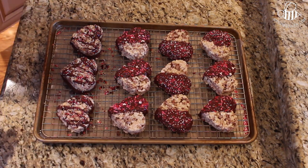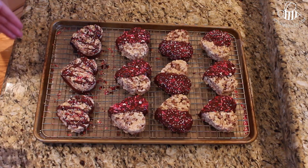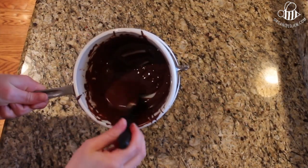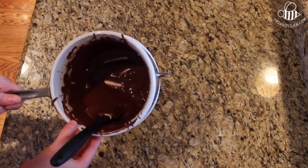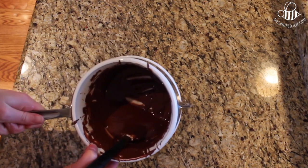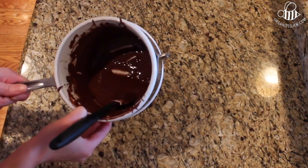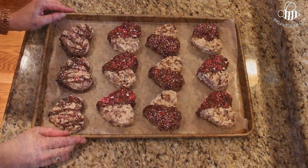Now I've got my decorated hearts — they don't look professional but they look like you put time and effort into them, and I bet they're scrumptious. I'm going to pop these into the fridge for about 20 to 30 minutes to get the chocolate to harden so I can put the sticks in and package them. There's a little leftover chocolate here — perfect for dipping strawberries or drizzling over an ice cream sundae. Do not let it go to waste.